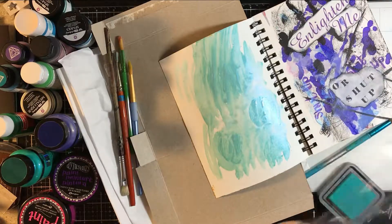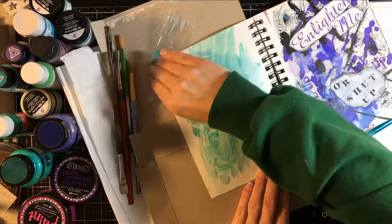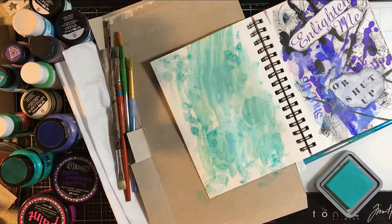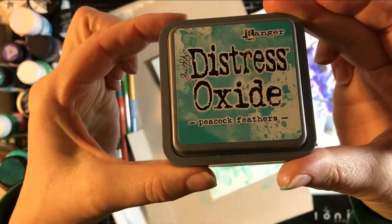I made this video in double time and there was about 50 minutes of video that I edited down. I had some troubles along the way and I didn't edit those out — I just sped them up significantly, so you'll see why it took me so long to make this art journal page. I could probably recreate it much quicker.